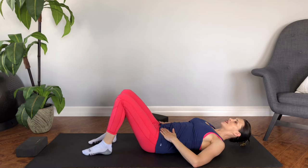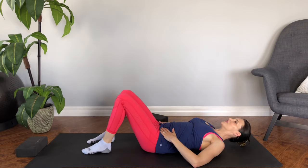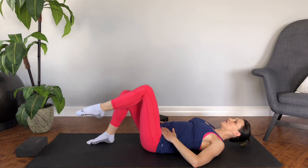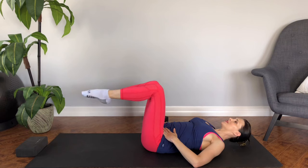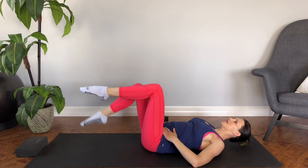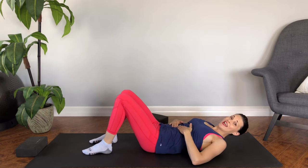Do those again — the other side up, up, down, down — switching sides each time. Up, up, down, down. Up, up, down, down. And one more: up, up, down, down. Make sure that you're not getting any bulging.